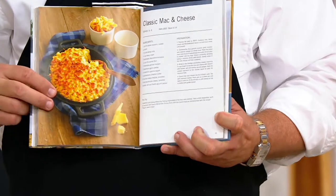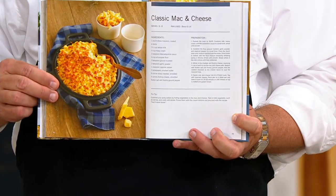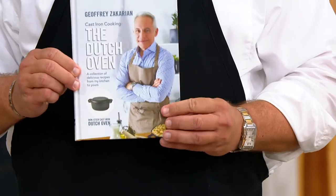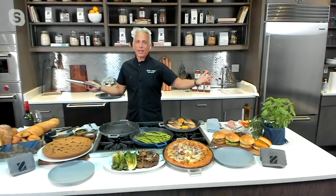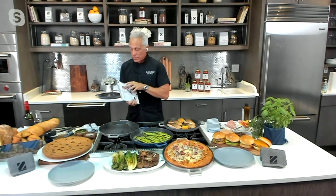70 recipes all done in cast iron, non-stick. You don't have to cook and clean — you just have to cook. There's no cleaning left with my cast iron non-stick. It is a fantastic book. It is so relevant, especially today.